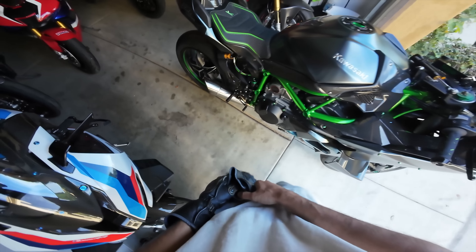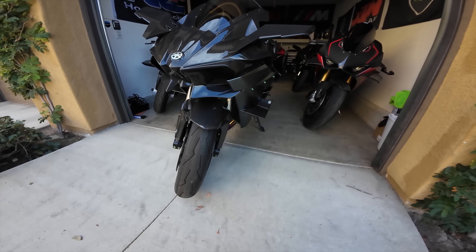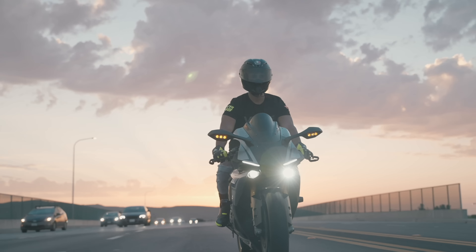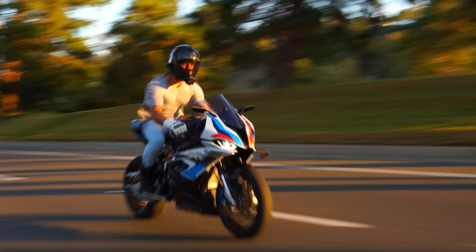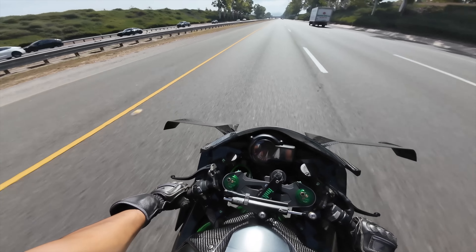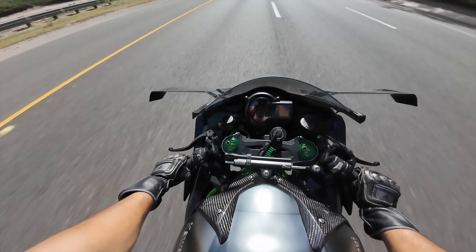It's a titanium type of day with the H2R. What is going on, you guys? Welcome back to the channel — back again on the beautiful, crazy H2R. You guys asked for the H2R content, so here it is. A lot of H2R content coming up for you guys.